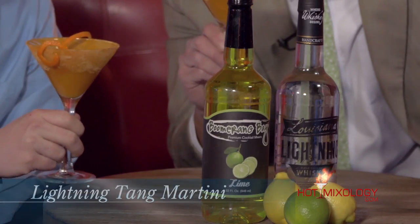Joe, you do it right mixing up the cocktail. It's a Hot Mixology Moment — we're enjoying the Lightning and Tang Martini. You'll love it. Salute, everybody! Salute.